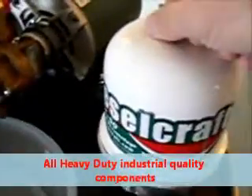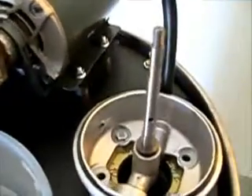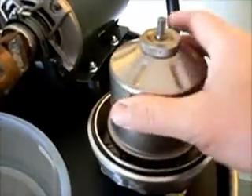The oil is pumped into the centrifuge rotor. The rotor spins, and the clean oil then drops out the bottom into the drum. The dirt will collect inside the rotor.